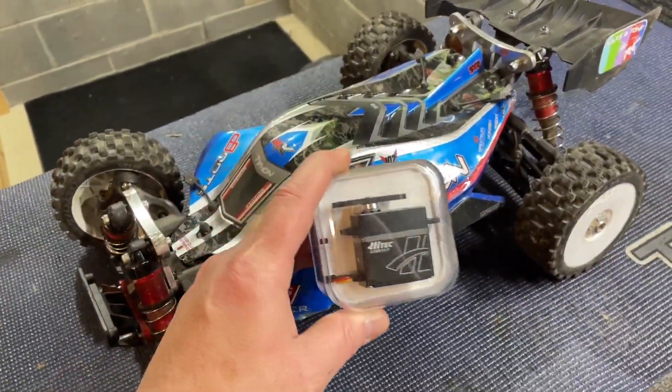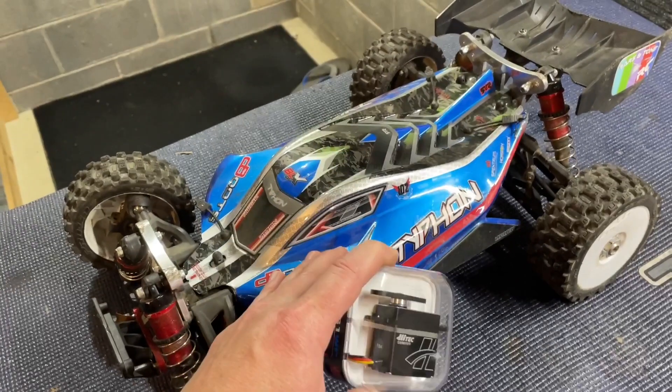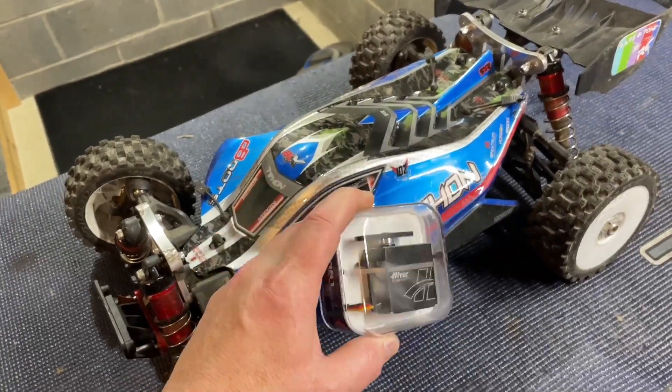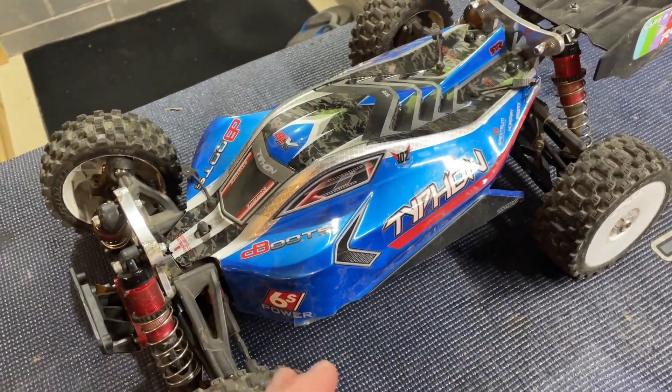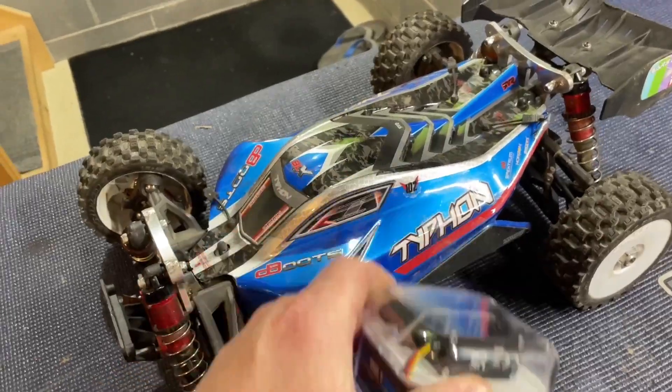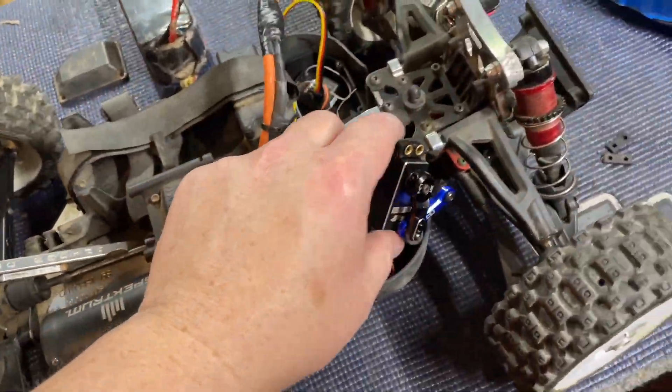We're going to go ahead and get the other servo mounted up in the Typhon 6S — this thing is still running the stock servo. We're going to get the Typhon handling a little better, and I'll bring you guys back when it's done. I won't bore you with the whole install — I'll bring you back when she's ready to roll.